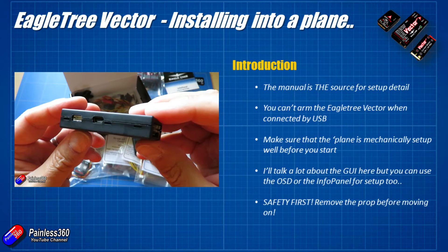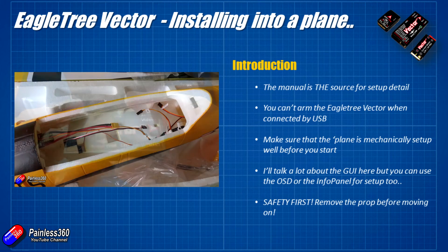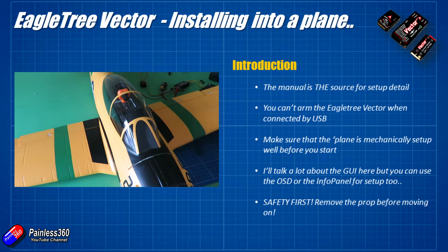I personally recommend that the plane is very well mechanically set up before you put the Vector in it. Make sure the servos are at 90 degrees, all control surfaces are in line with the wings, and you know where your centre of gravity needs to be. If I bought a plane to put a Vector in, I'd still set it up traditionally, take it out for a fly, make sure I'm happy with it, and then put the Vector in afterwards.